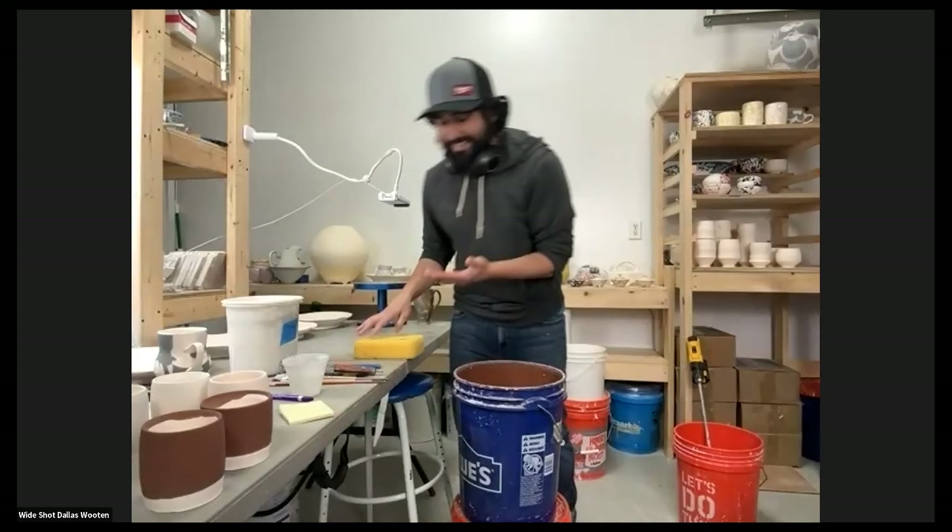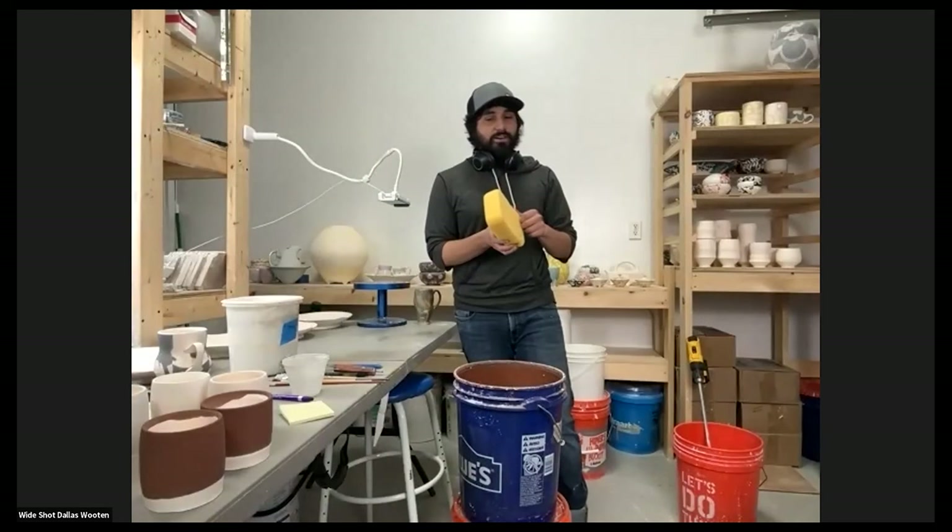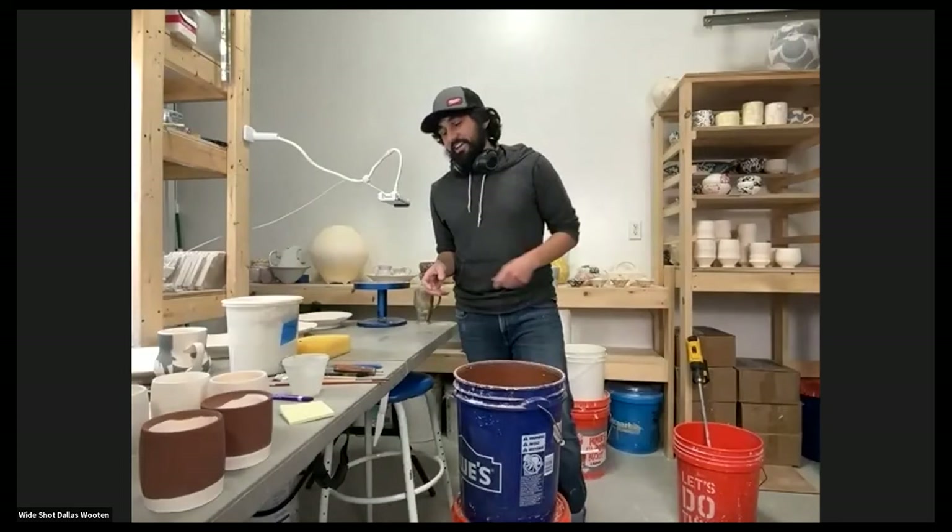It's one of those silly things — potters are like one or the other. Half of you in the audience are scowling like 'that's silly,' and the other half are like 'oh my god, I hated that drip.'